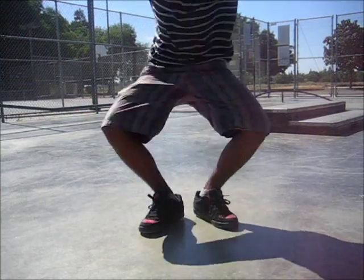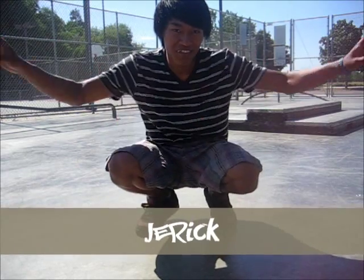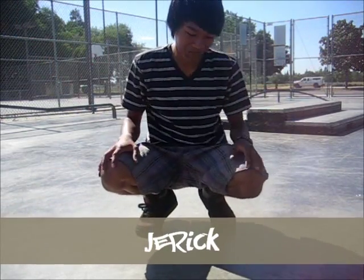Hello YouTube, it's bboy cloud nine and Mavalis here at Melody Skatepark. Today we're gonna give you guys a tutorial on some footwork — we're gonna show you guys how to do the coffee grinder, also known as the helicopter. So Mavalis is gonna be showing you guys how to do it.